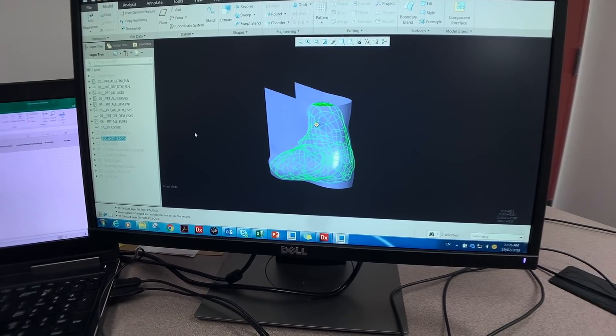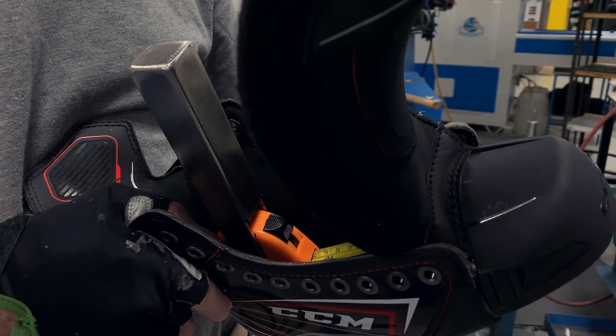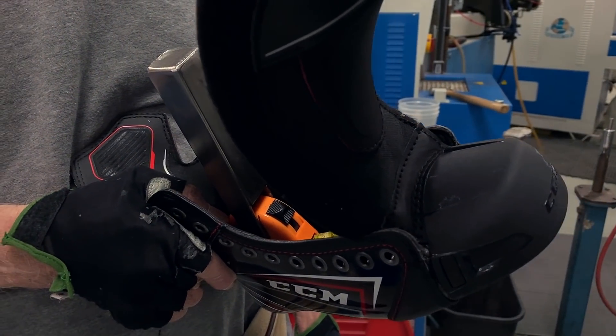This also means that if you have any defects, bone spurs, or any awkward shapes on your feet, the custom skate is going to be tailored to fit you perfectly — versus the retail option, which is essentially a finished product that is then being adapted to fit your foot as best as it can.